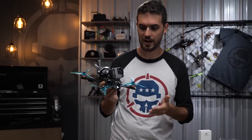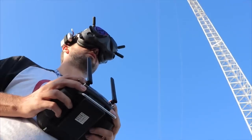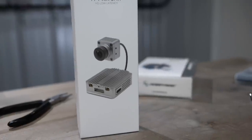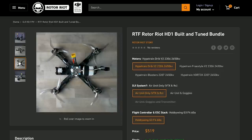Hey guys, welcome to Roto-Riot and today we're doing a build. We are building the Roto-Riot Spec Quad — the drone that all the Roto-Riot pilots are going to be flying on the show to feature the DJI digital FPV system. DJI sponsored this build to help show you guys which components we believe work best with the system. If you guys want to fly the same drone in HD FPV, you can actually get it pre-built — just pull it out of the box and rip.